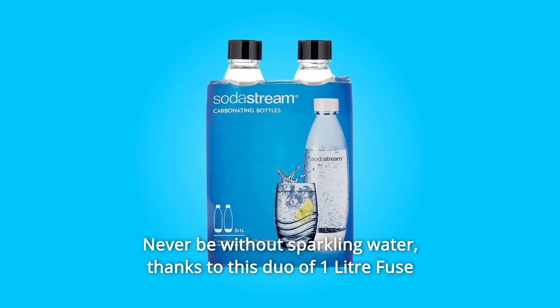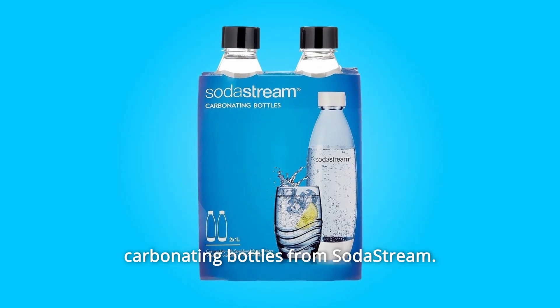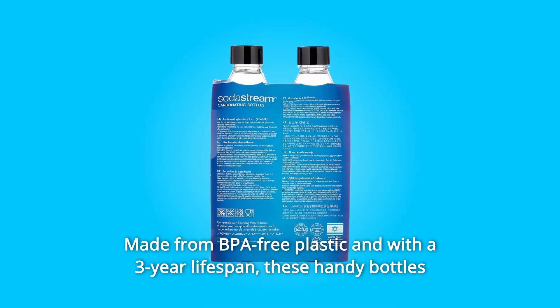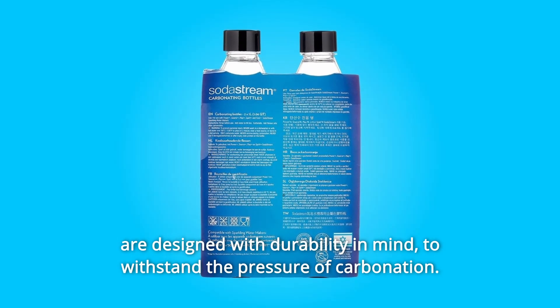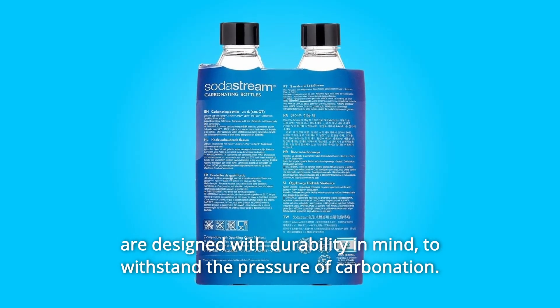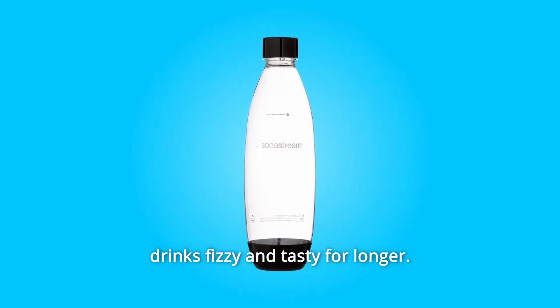Never be without sparkling water thanks to this duo of one-liter fuse carbonating bottles from SodaStream. Made from BPA-free plastic and with a three-year lifespan, these handy bottles are designed with durability in mind to withstand the pressure of carbonation. They are equipped with a special hermetic sealing cap to keep your drinks fizzy and tasty for longer.